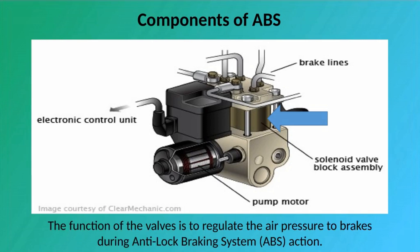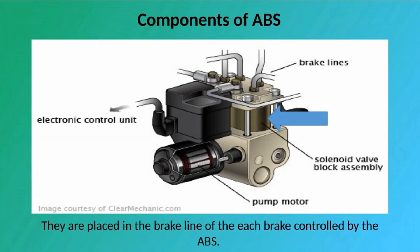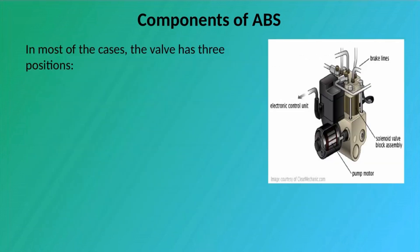Valves: The function of the valves is to regulate the air pressure to brakes during Anti-Lock Braking System action. They are placed in the brake line of each brake controlled by the ABS. In most cases, the valve has three positions.